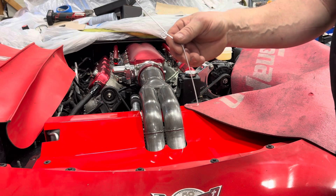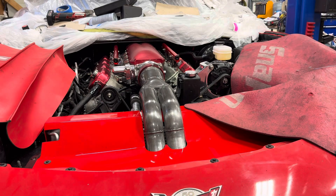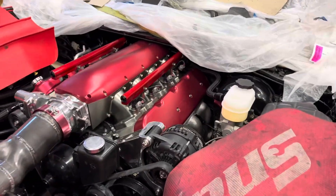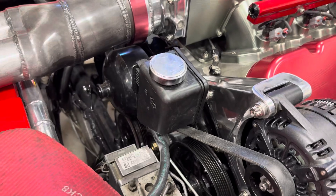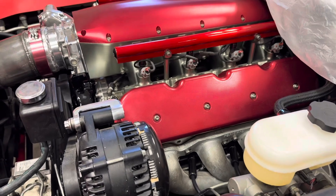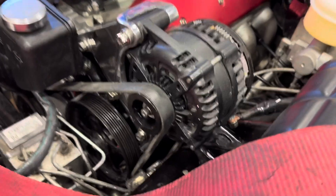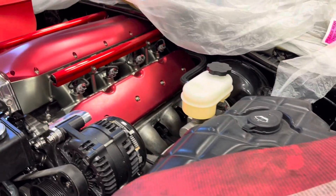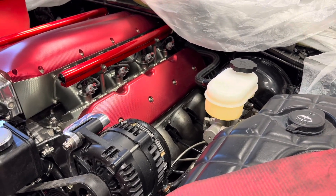I've done this a handful of times. I remove all the rockers from both sides because you can't turn the motor — the steering rack is in the way. I'll remove all the rocker arms from both sides and all the spark plugs so I can put a 21 millimeter socket on the alternator and turn the entire engine over with a belt via the alternator — quick and simple.